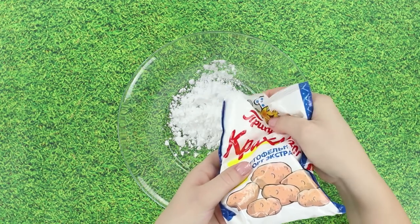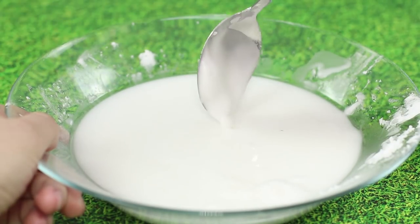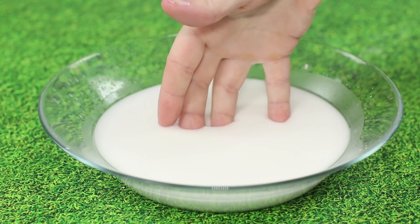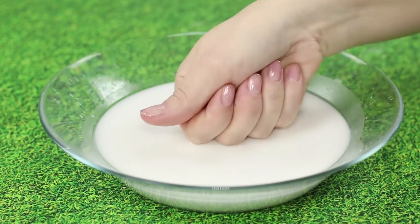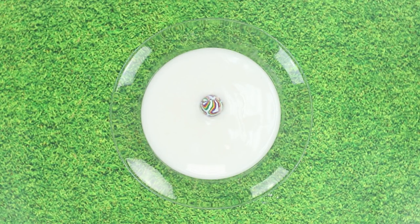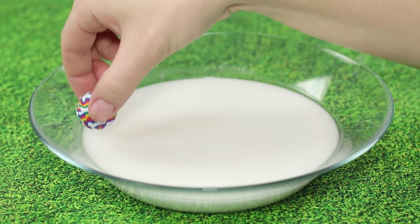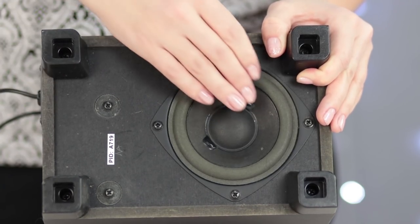Mix 200 grams of potato starch with a full glass of water. The consistency should be similar to cream, but that's only if you're moving your fingers down slowly. If you hit it with your fist, then it instantly solidifies. Slowly move a ball on the plate and watch it sink in the starch swamp. But if you throw the ball with enough force, then it bounces off the surface as if it was a concrete wall.